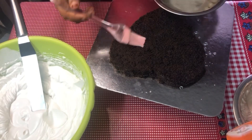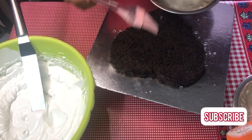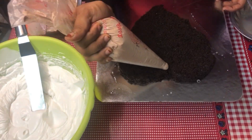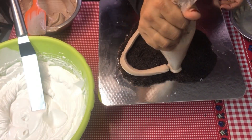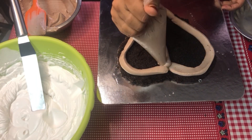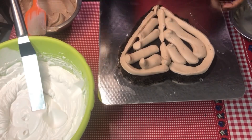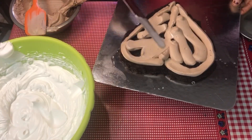The first item is chocolate sponge cake. The first item is very good. I will spread the whipping cream. I will melt the chocolate. I will spread with a spatula.